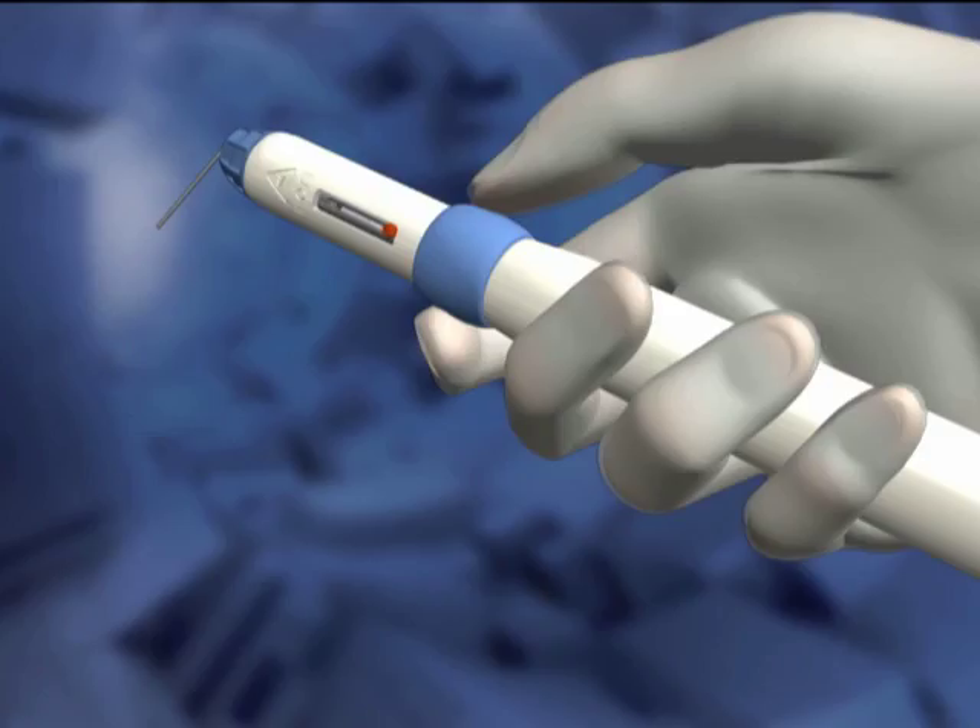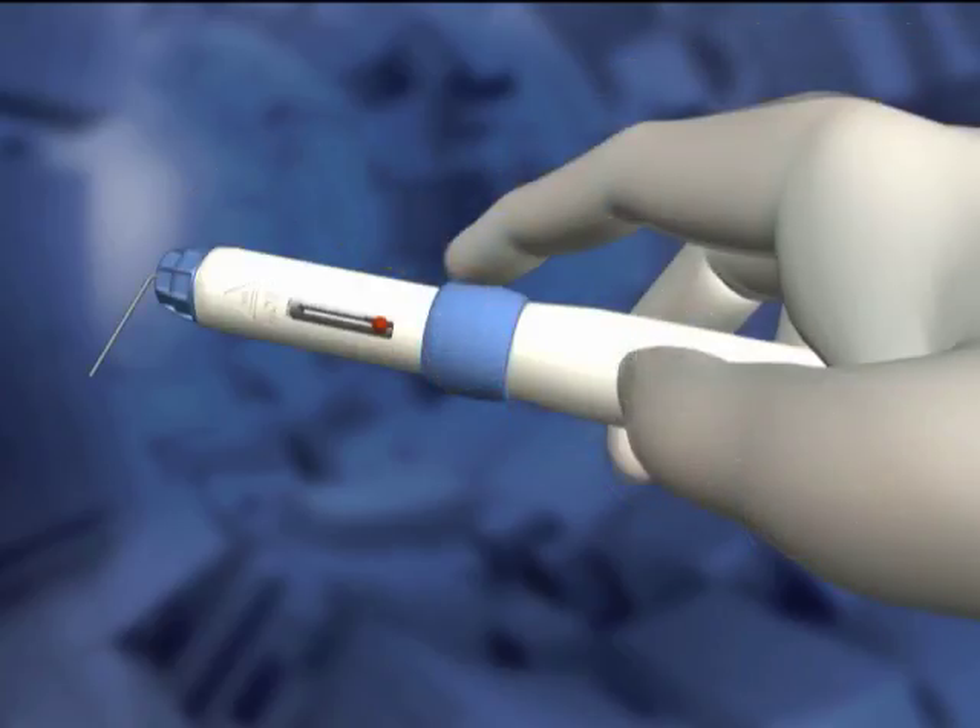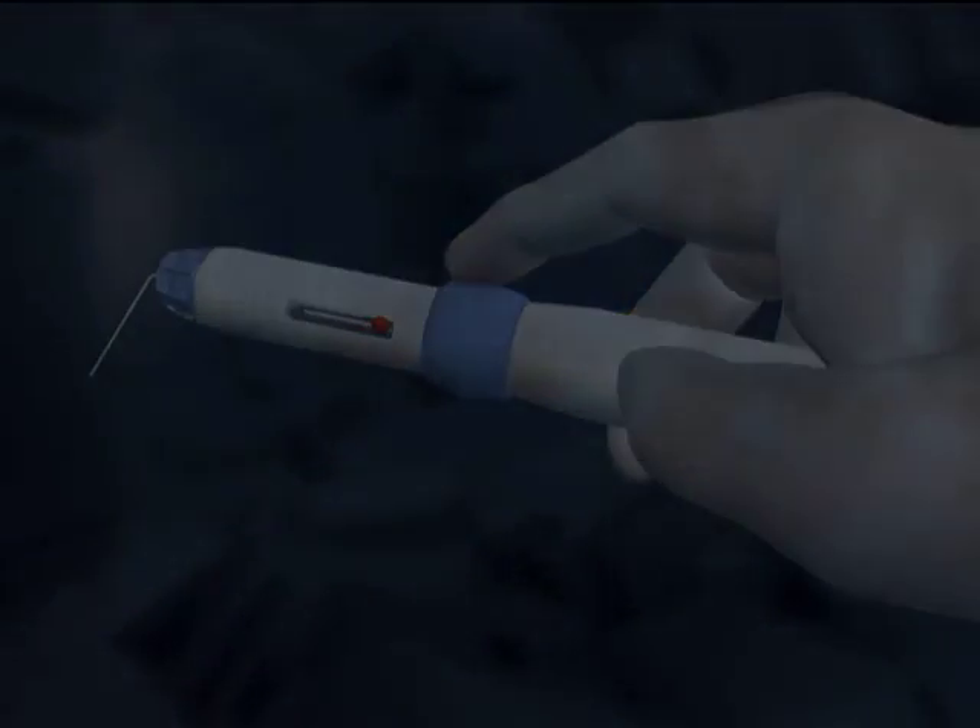The unit is easily held in an overhand grip. The thumb and forefinger can counterbalance each other, or the forefinger can be the only finger extended to the activation cuff. The thumb, middle, ring, and pinky fingers then wrap around the handpiece. The palm of the hand provides the counterbalance when pressure is applied to the activation cuff.